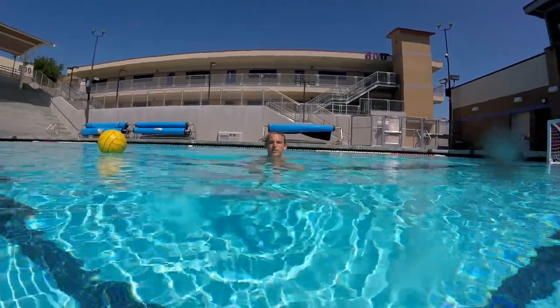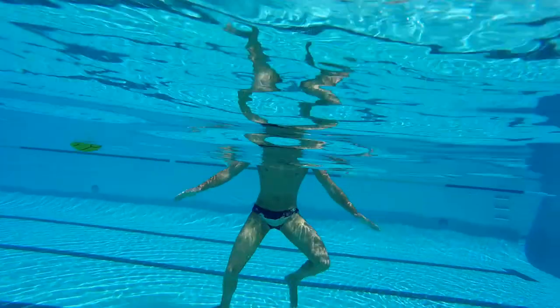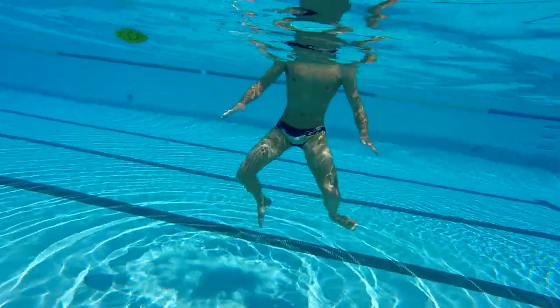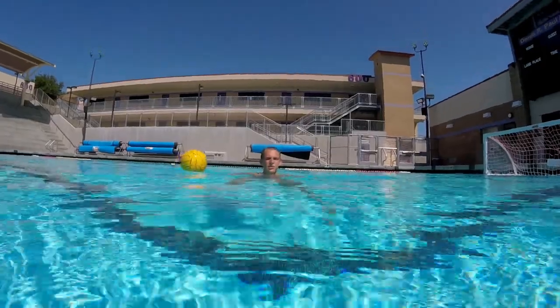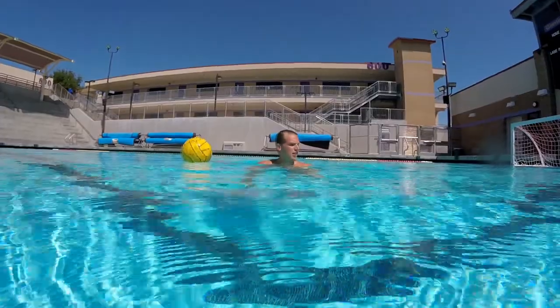The first thing you want to do is eggbeater kicking. Eggbeater kicking is a circular motion with your legs. Next thing you want to do is a tripod position, that means your off-hand is sculling, so just going back and forth while you're still doing the eggbeater treading.